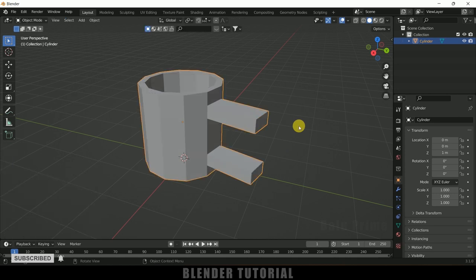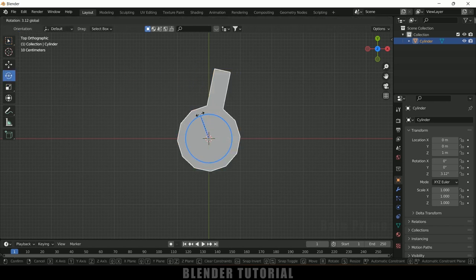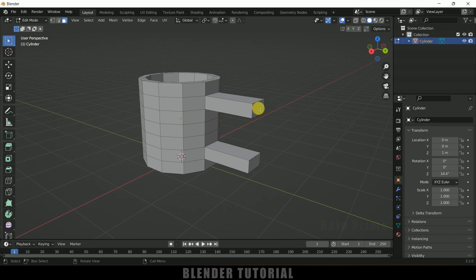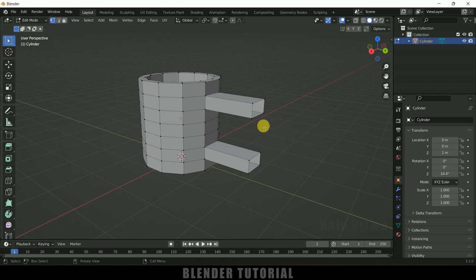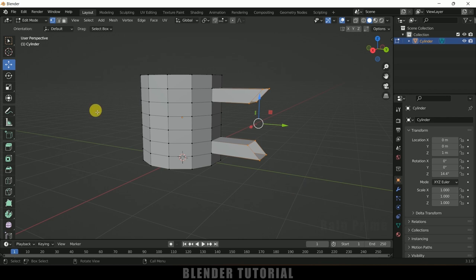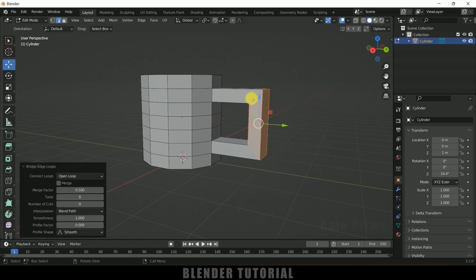Press Tab to exit edit mode, press 7 for top view, and rotate the cup slightly to align it. Go back to edit mode, select those extruded handle faces, press Delete and delete those faces. Switch to vertex mode, select the two bottom and two top vertices and push them backward. Then select all vertices, change to edge selection, right-click and select Bridge Edge Loops — now we have our handle.